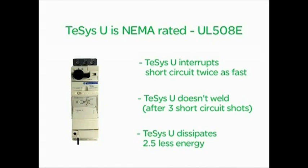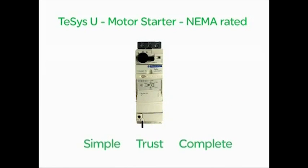TSIS-U brings three key values to your motor control systems: simple, trust, and complete.